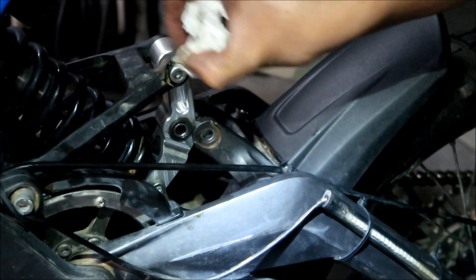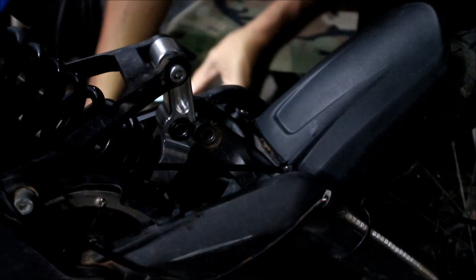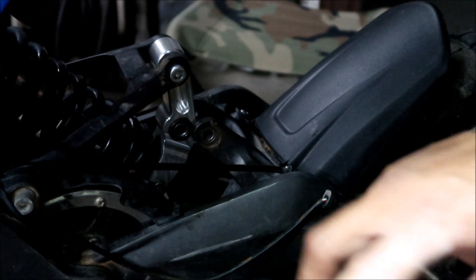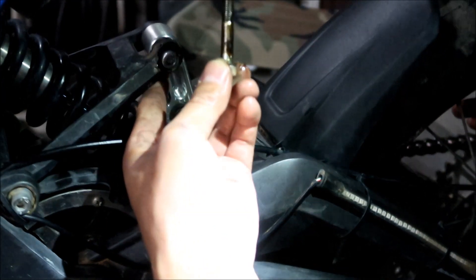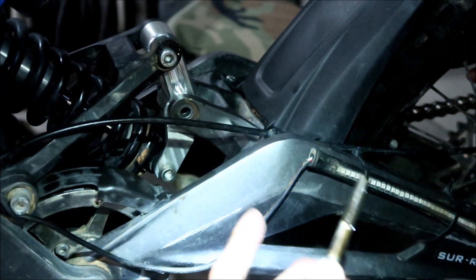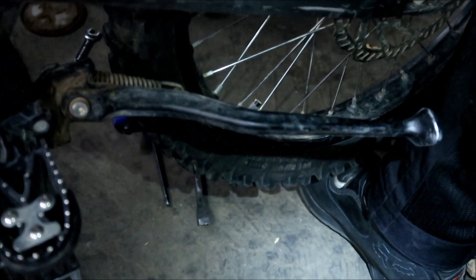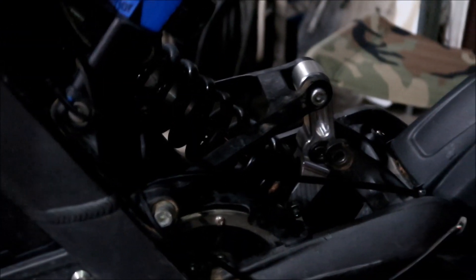The bolts and everything are coming together. Now for the last one — the middle one is the hard one. I'm going to move the triangle up. I'm using my foot on the swing arm, putting it under the wheel. Got it. I could move the jack down a little bit too.